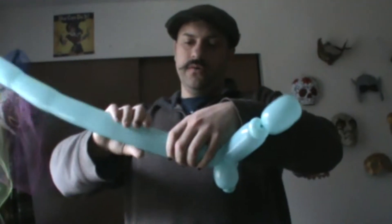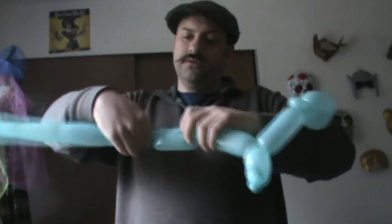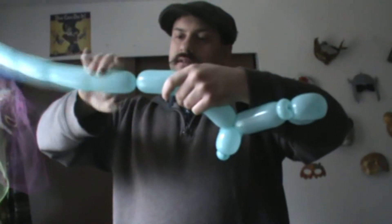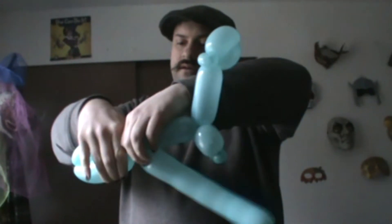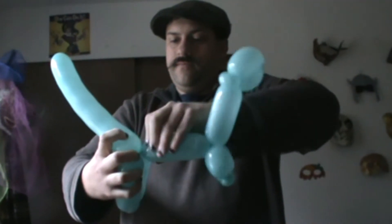And then all you really got to do with that is make about neck length and size — another one of those, another one of those, actually let's make that a little bit larger. There we go. And twist those guys together. And there you go — we've got your basic one balloon T-Rex shape.